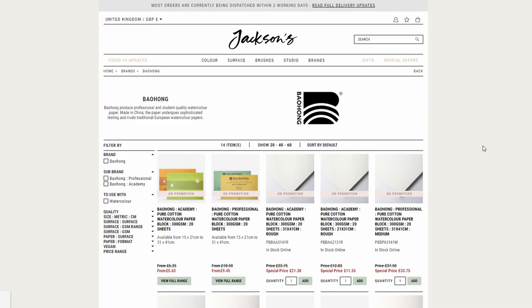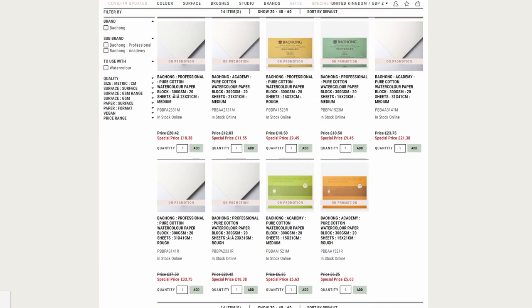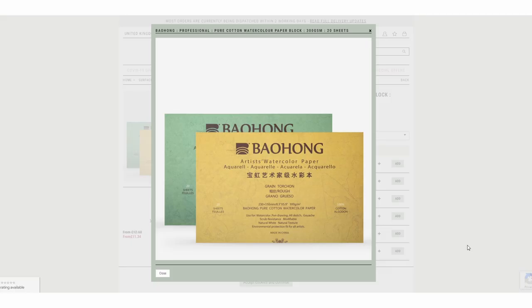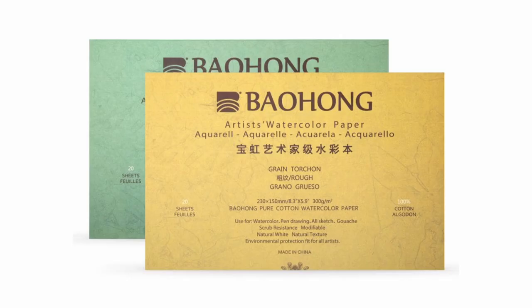I have one last little paper news for today, and that would be that Bao Hong paper is now available on Jackson's too. It was formerly available mostly on AliExpress and possibly Amazon, so a bit tricky to acquire, but I've heard a lot of good stuff about this paper, and I know quite a few artists that will be happy to have a place where they can get this paper a bit more easily.